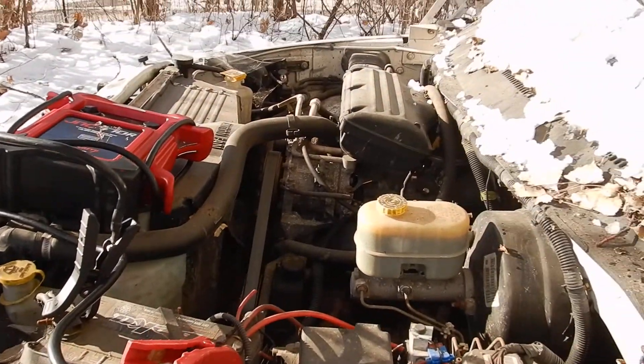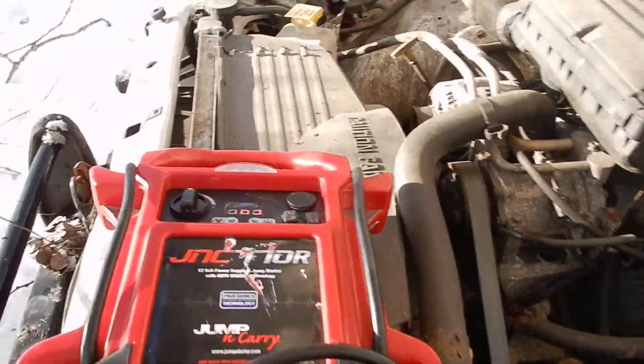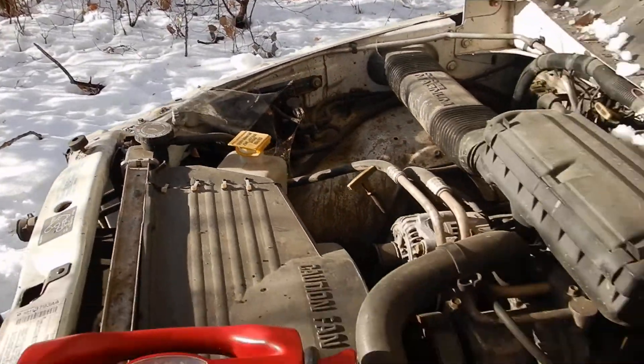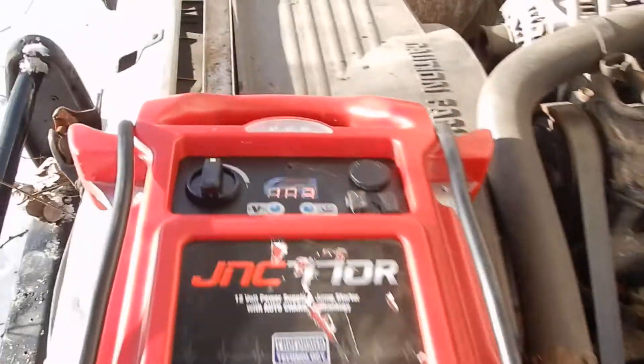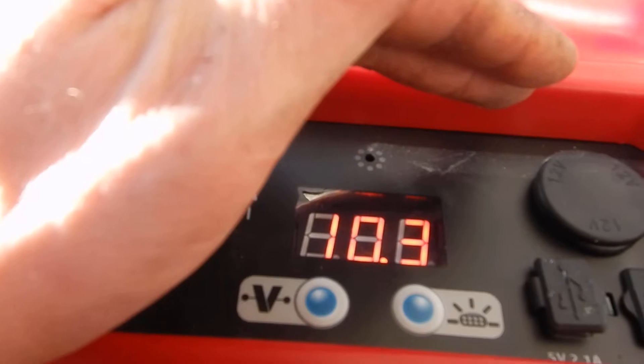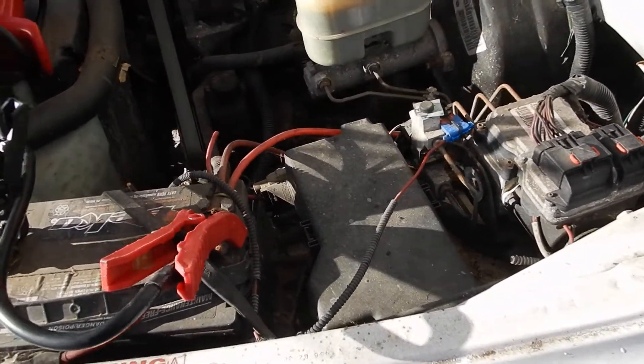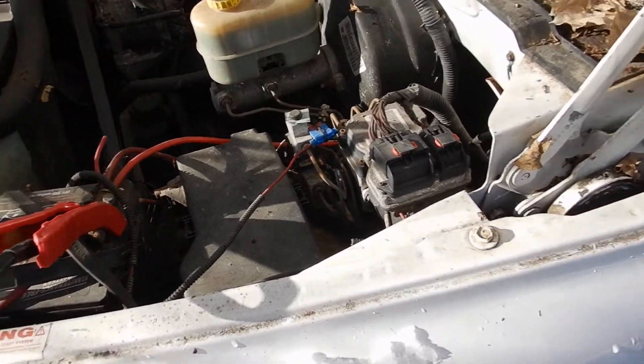This truck has been sitting here for almost two years untouched. You can see all the spider webs and everything building up, how much dust and everything there is on it. Surprisingly, the batteries are still at 10.3 volts, probably because there are dual batteries in it — one is actually running to an isolator, so it's not really helping this system.